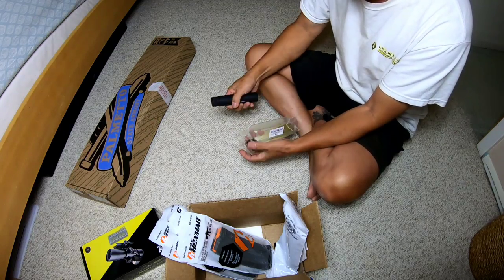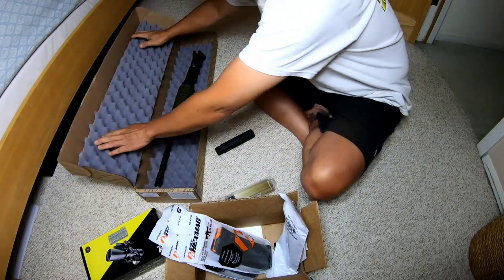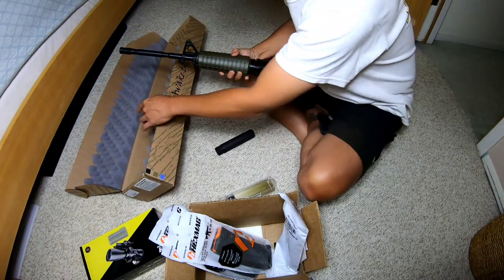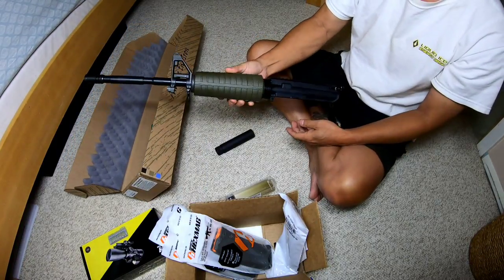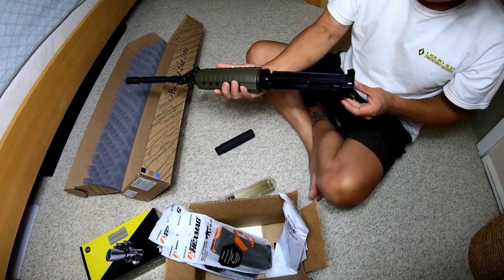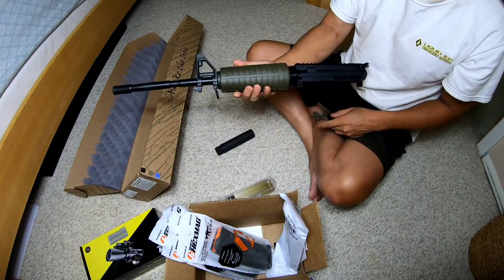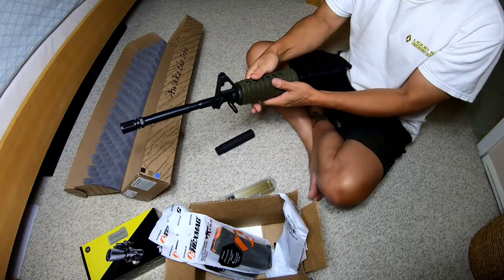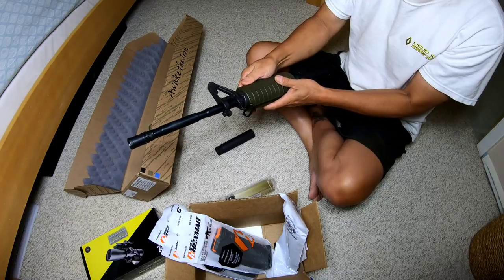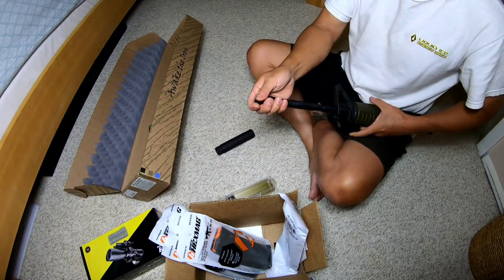Since I got my parts and I have my upper, I might as well see how it looks before I take it to a gunsmith. This is my Palmero Arms complete upper with bolt carrier group, forward assist, and dust cover. Typical MOE olive drab green handguard - I might change this in the future, I'm not sure.